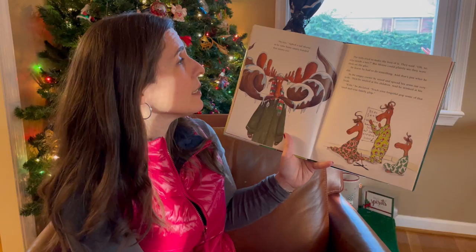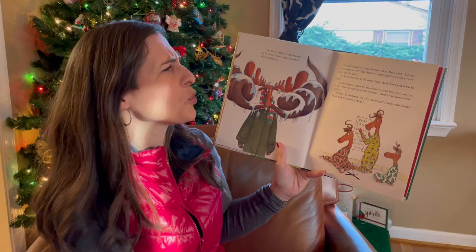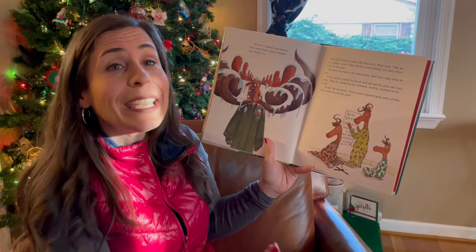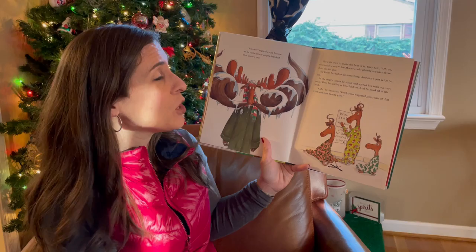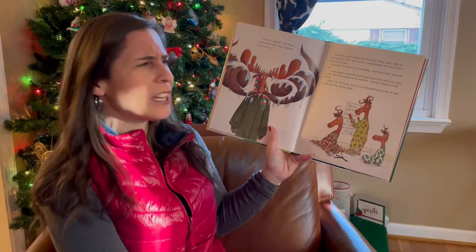'No tree,' sighed a sad Moose as he came home empty-handed that snowy Eve. The kids tried to make the best of it. They said, 'Oh, so who needs a tree?' But Moose could plainly see they were short on the glee. He knew he had to do something, and that's just what he did. In the empty corner, he stood and spread his arms out very wide. Then he smiled at his children and he winked at his bride.